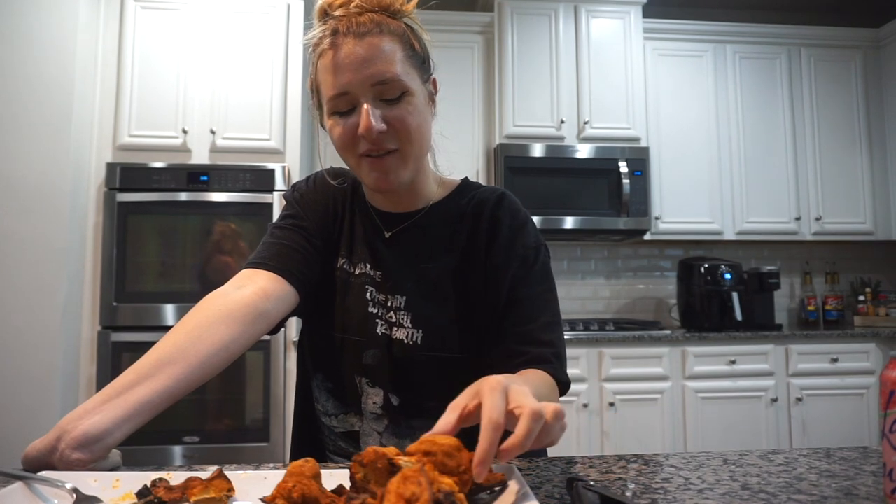Now it's my goal to make the perfect crispy buffalo cauliflower without frying it. Thanks for watching — you can click the subscribe button if you want to hang out, there's no height requirement here. Follow me on Instagram and TikTok — links are in the description — where I tell stories about the weird things that have happened to me. See you guys next week, bye!